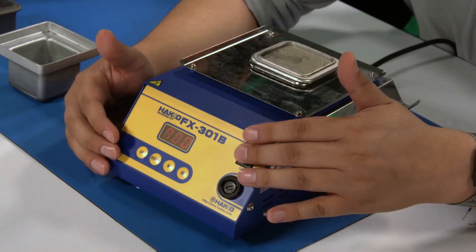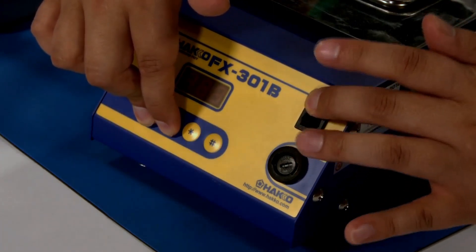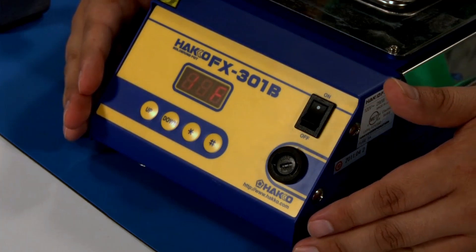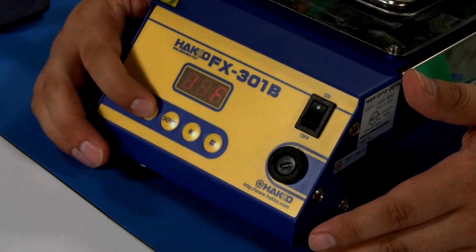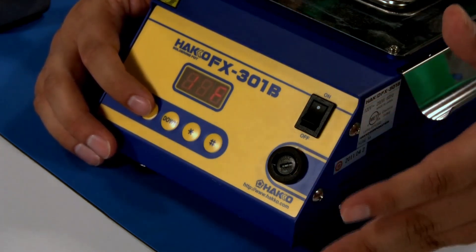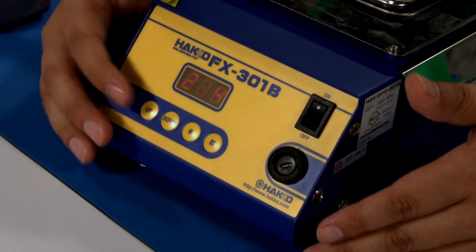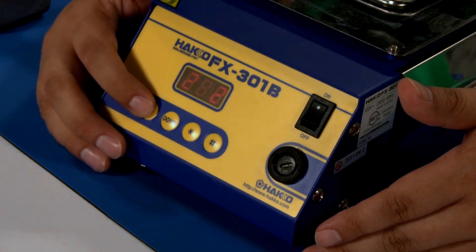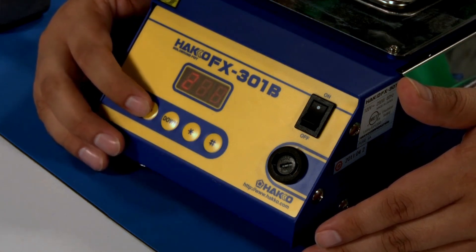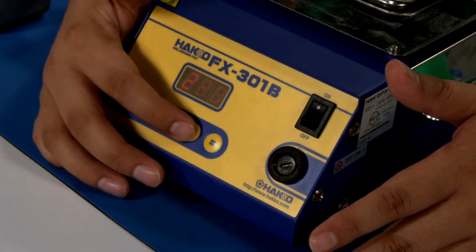To get into the menu options, simply hold down the up and the down button at the same time and turn the station back on. This brings us into our first preset, which is the option to switch between Fahrenheit and Celsius — you can switch between the two by hitting the up button. Lock that in by hitting the star key. Our second menu option lets us cycle between the different types of solder alloy: tin lead, tin silver copper, tin copper, and tin. We're working with 100% tin today, so we'll leave it on option 4. Lock that in by hitting the star key.